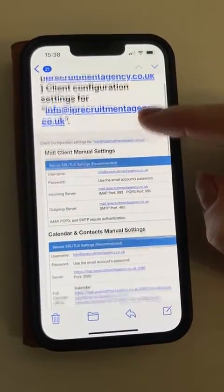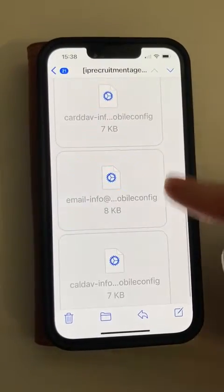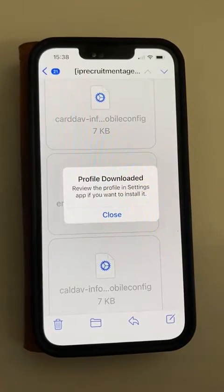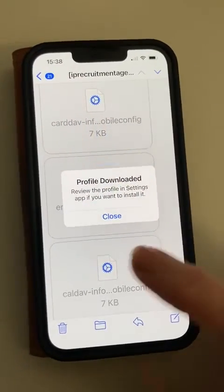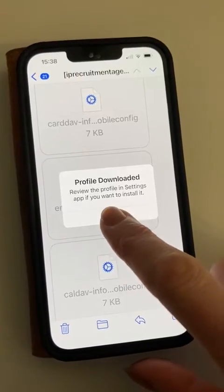With the email that you've got, it arrives with a couple of files. This autoconfig file is going to download the profile with all the information in it, and it says it's ready to review in the Settings app if you want to install it.